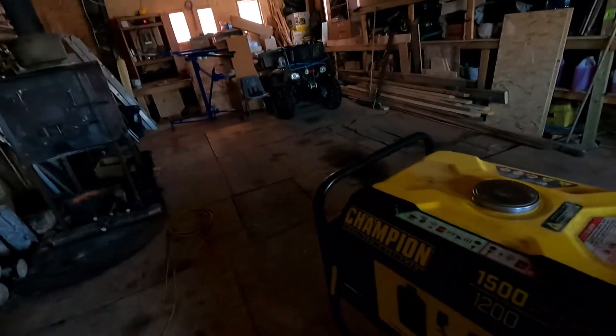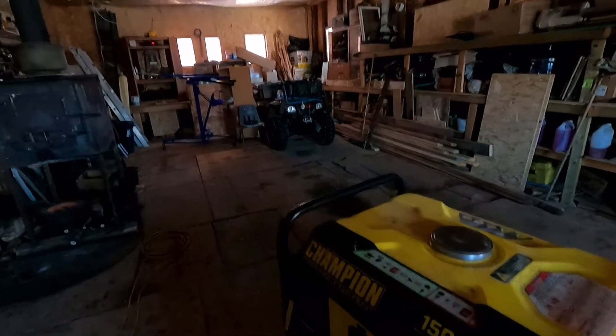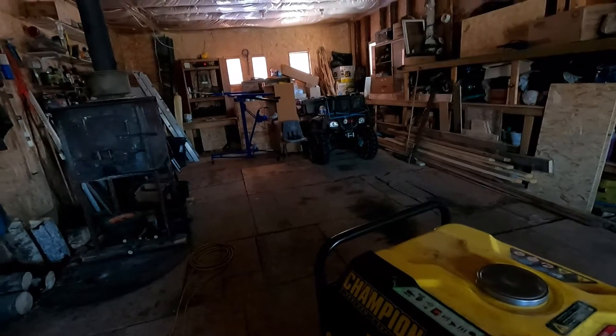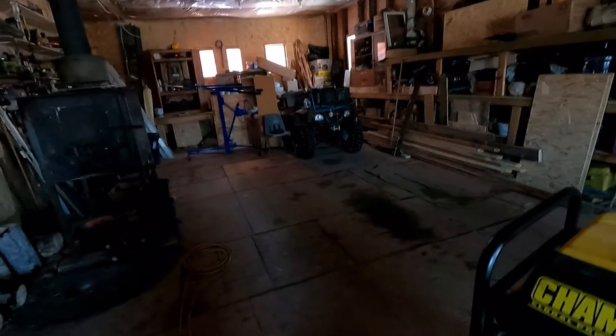I don't keep a fire really going hard in the shop, just enough to keep it warm. I keep the truck in here, and I might get a blade mounted on the quad. I'll see what winter looks like — I'll be keeping the quad in here where it's warm so I can start it.